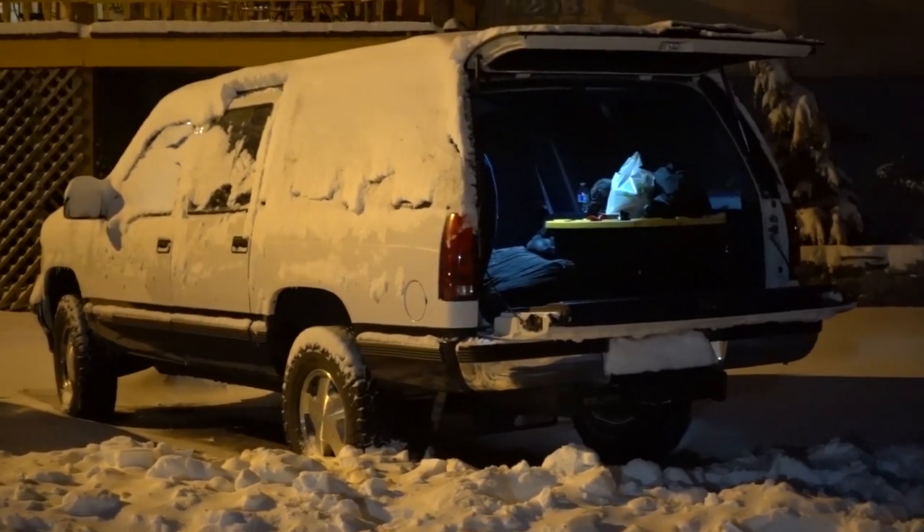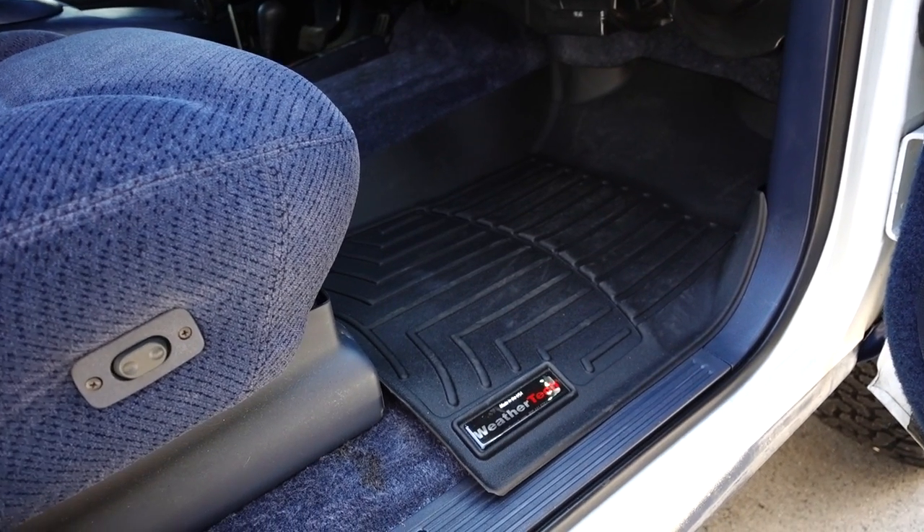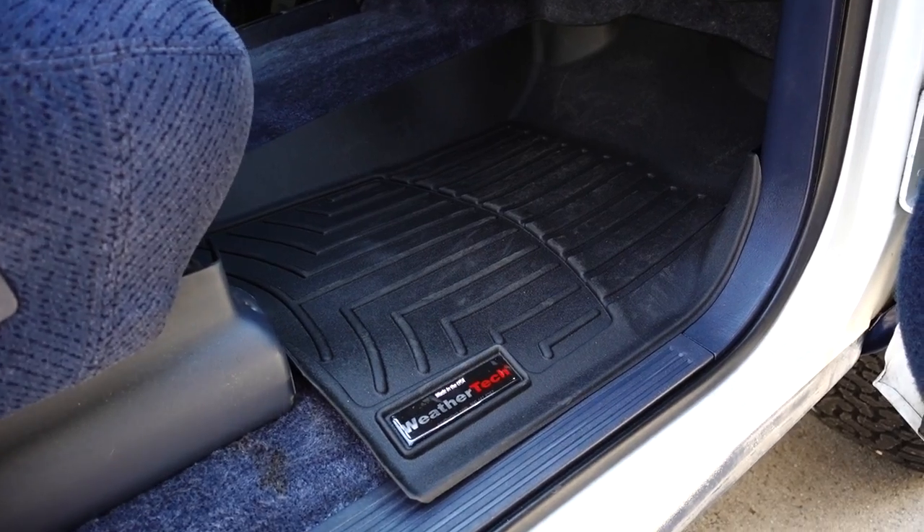I've been wanting to get some window deflectors for all the doors so when I go overlanding I can crack the windows, still have rain and snow protection, but still be able to get some adequate airflow in and out of the vehicle. So I went on the search for the best style and best type of window deflectors, and because I think WeatherTech makes pretty good products — I currently have their all-weather laser cut floor mats in my truck — I searched their site.